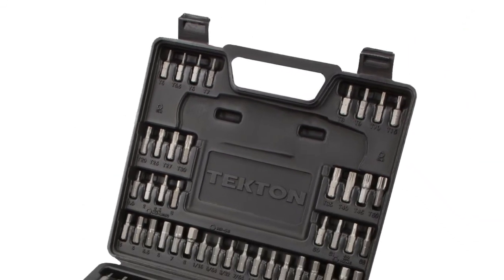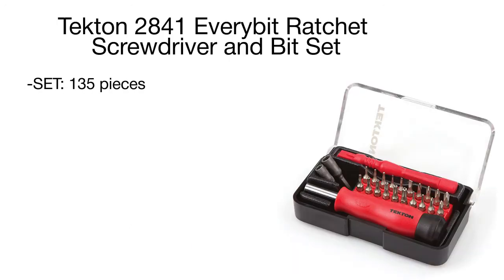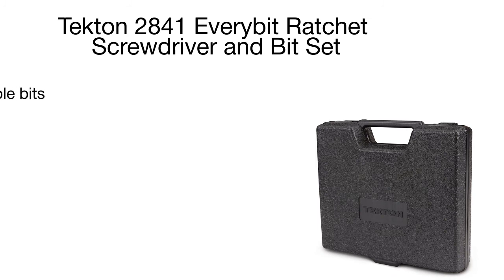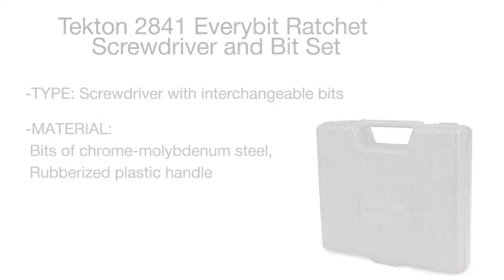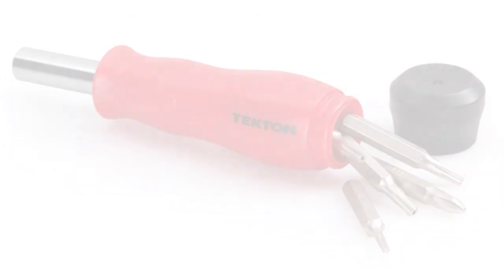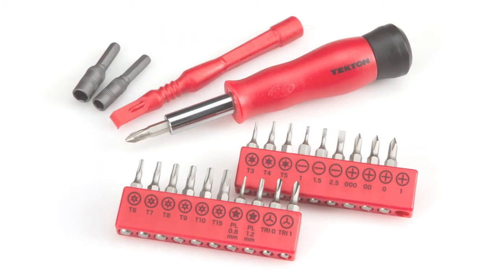Thanks to these materials, the set is extremely durable and boasts a long-lasting service life. Another advantage is the ratcheting screwdriver, which works in forward, fixed, and reverse positions, allowing you to screw and unscrew bolts and nuts without removing the head from the screw slot. Both drivers include on-board bit storage with a screw cap in the handle, so you can keep the necessary bits at hand without always carrying a portable case.